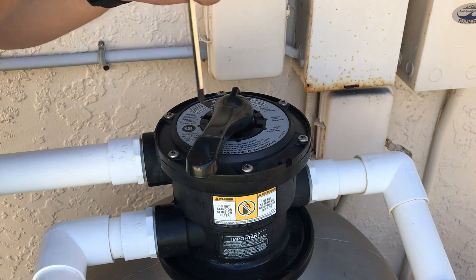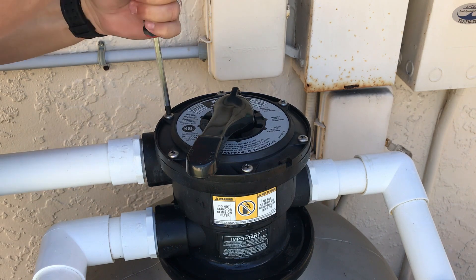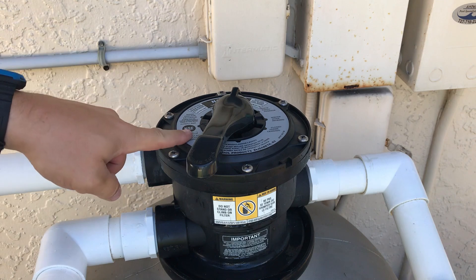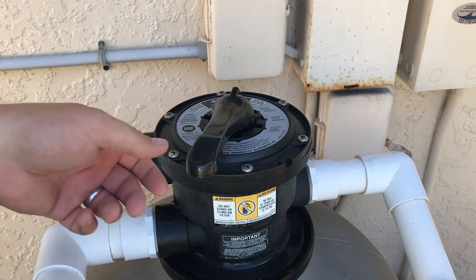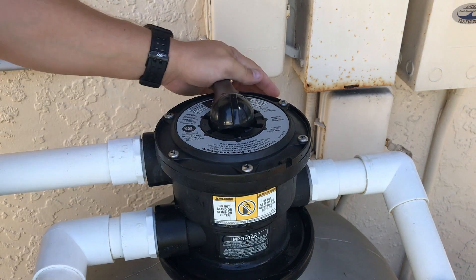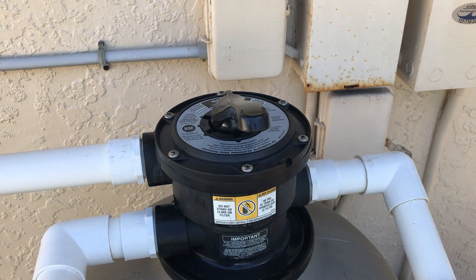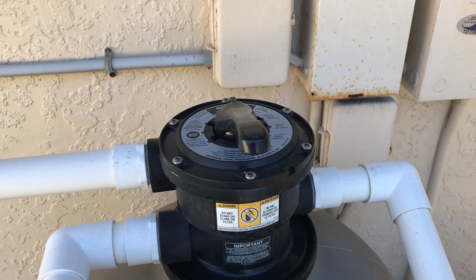Make sure all of these are nice and snug with no more room to tighten. An important key when operating this multi-port valve is to work in one direction. I already started clockwise, so I'm going to go ahead and work my way around clockwise. Now we should be good to go.